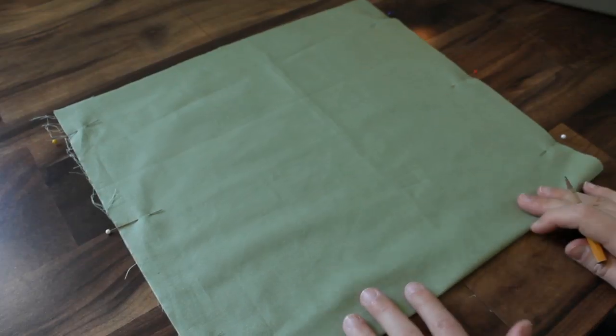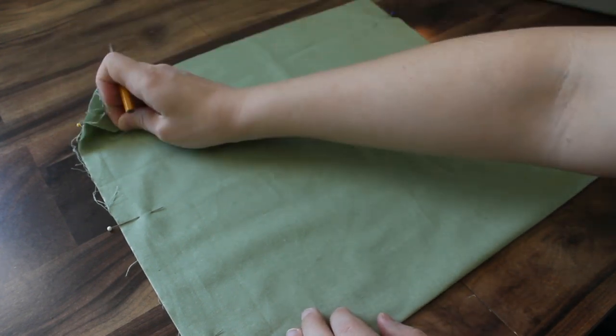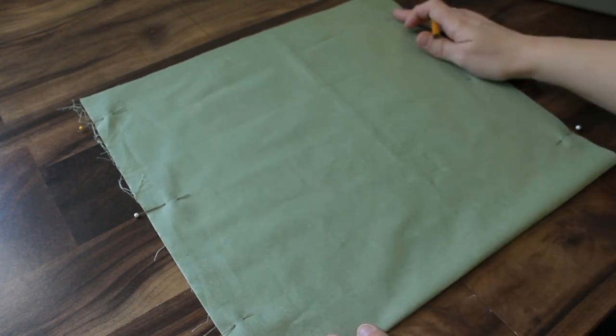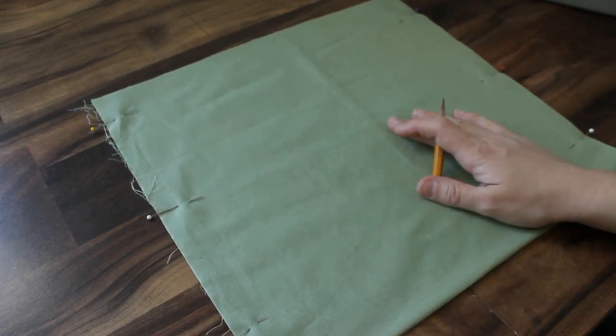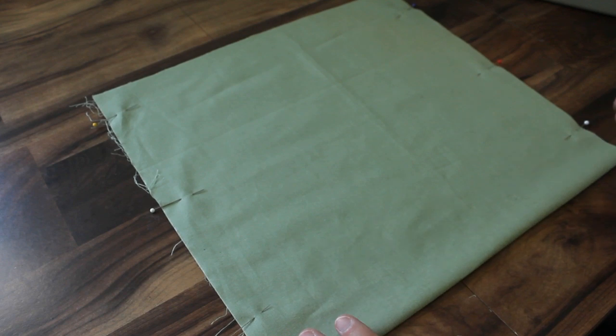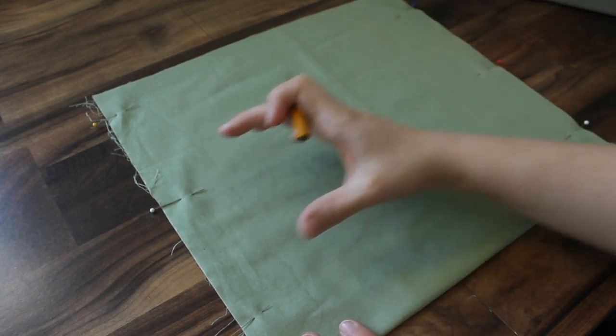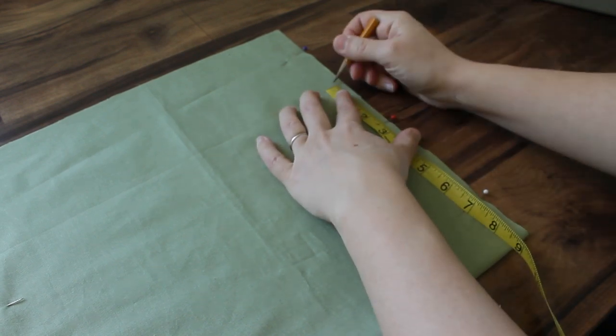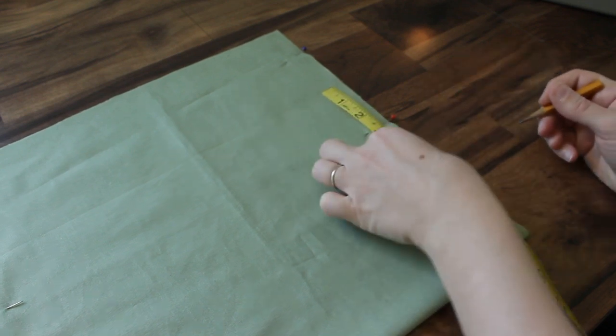This is your lining material, folded the same way — right sides are facing and your fold is down here at the bottom. I've pinned this together so the layers don't shift. There's not really anything to mark on this but you do want to make sure you're leaving a 4-inch gap — it can be on either side. I'm just going to mark it so I don't forget to leave that 4-inch gap.